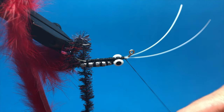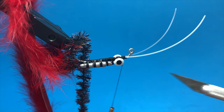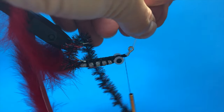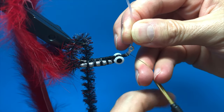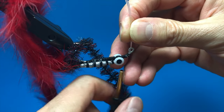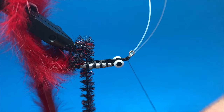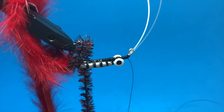Now I'm going to bring the thread here and start making thread wraps, getting to where the weed guard pieces are starting to come up — that part right there. I'm going to pull the weed guard pieces together and start making some wraps right here. That's where the weed guard pieces are going to go — you're also kind of getting them out of the way and leading them where you want them to stay. I'll tie a little knot there, then cut this thread.